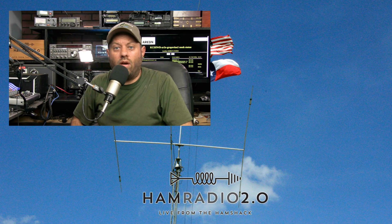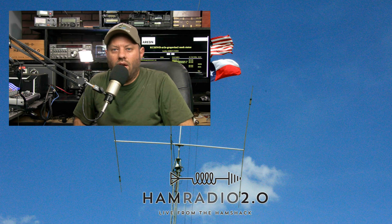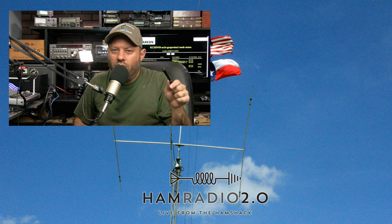Who has a Flex Radio? Who uses SmartLink on a regular basis? Tell me in the comments, let me know below. Thanks for watching this video. You're going to see a lot more videos upcoming on this channel for Flex Radio.